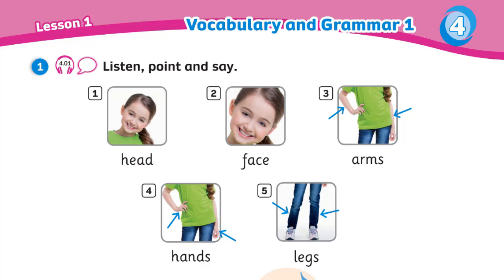Now listen, point, and say. Head. Face. Arms. Hands. Legs.